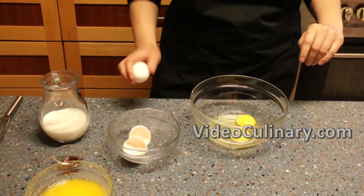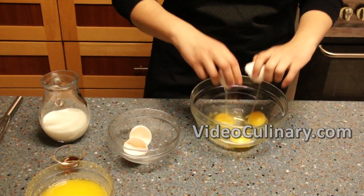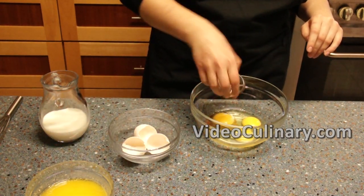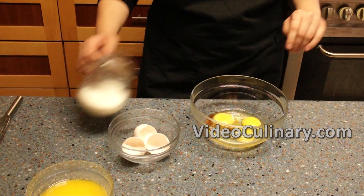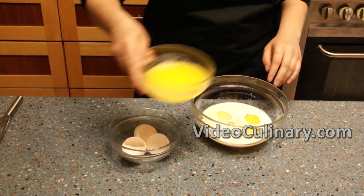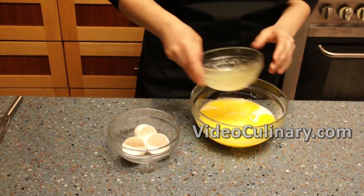In a separate bowl, mix 3 eggs, a teaspoon of vanilla extract, 150 ml of milk and 150 grams of melted butter. Mix until combined.